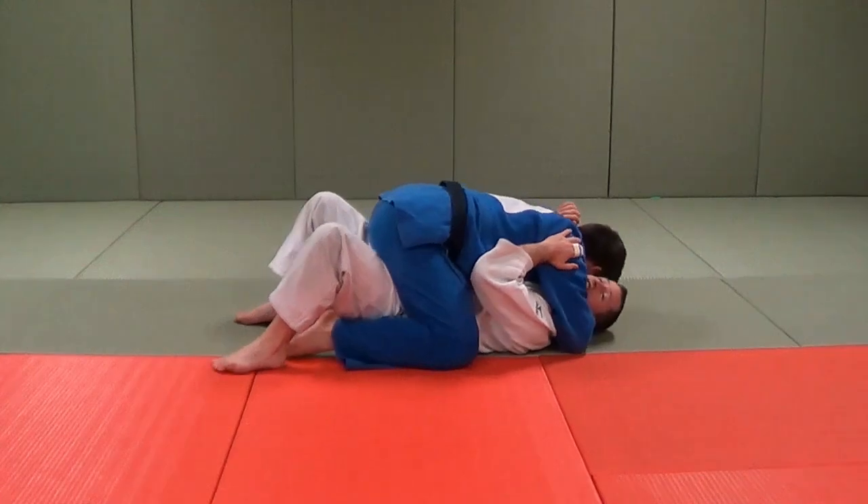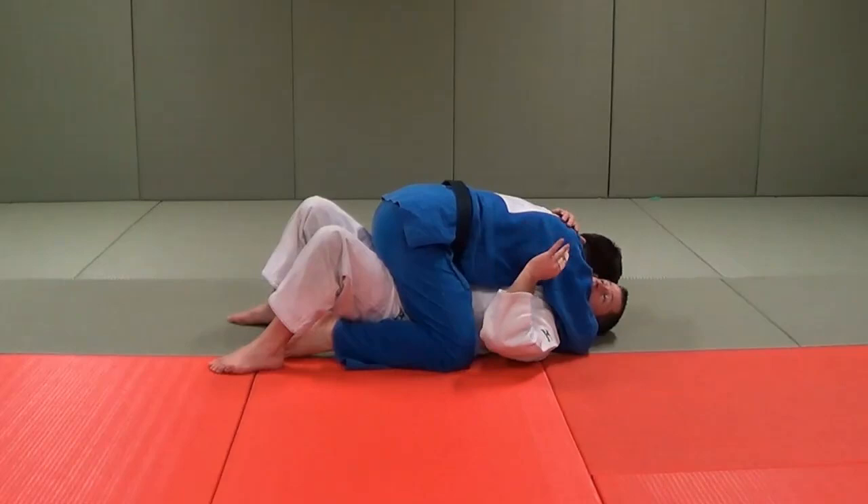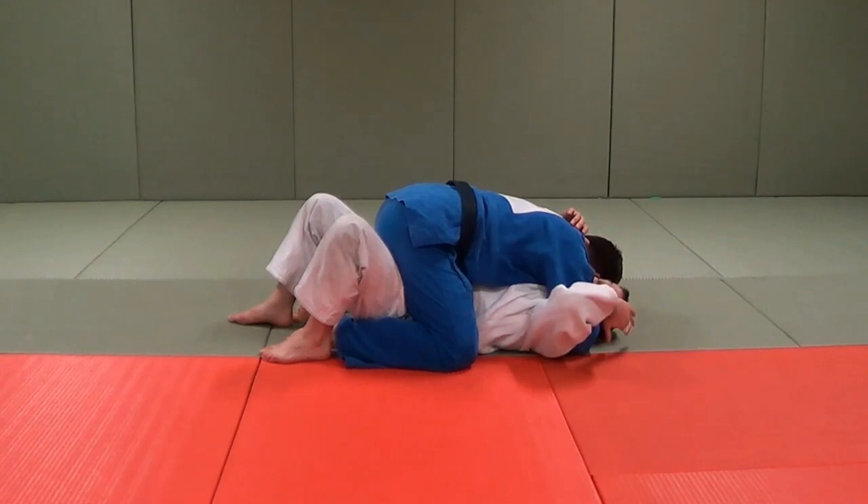So in this Kesa Gatame, my partner has me super tight — he's in and out, he's got his arm under my head. So that's the direction I'm going to escape the technique. What I'm going to do is block his leg on this side, and I'm going to block this hand by either putting the hand behind my own head, or I can hold it. I usually put the hand behind my head.